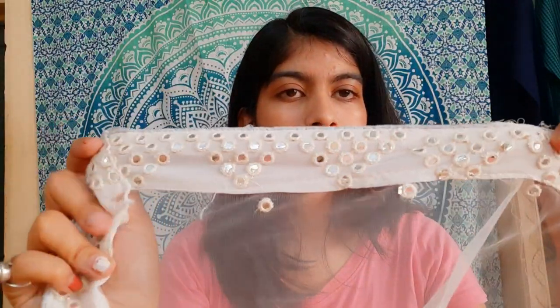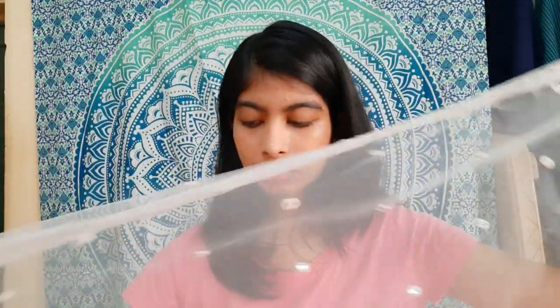Talking about the dupatta — it's quite pretty. It's full net with mirror work on the net itself, and on the border there are again triangles with mirrors. So that was all about this lehenga — I'll try it on and show it to you.